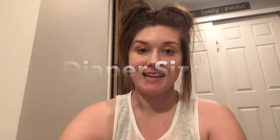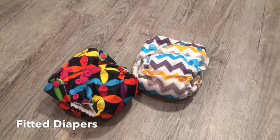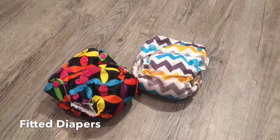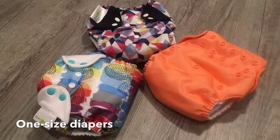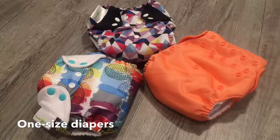Let's talk diaper sizing. I don't own any fitted diapers anymore besides my newborn diapers. Fitted just means that each time baby grows out of a diaper size, you're going to be buying the next stage up. One-size diapers are my favorite because they last baby's entire diapering life, so you're able to use the same diaper the whole time and not have to repurchase with each stage.